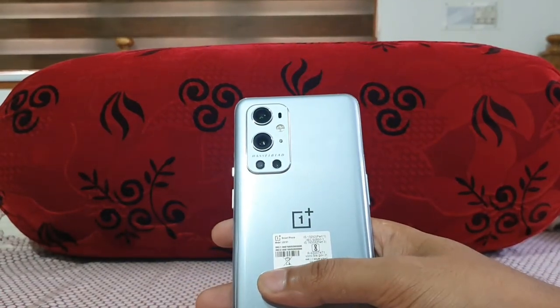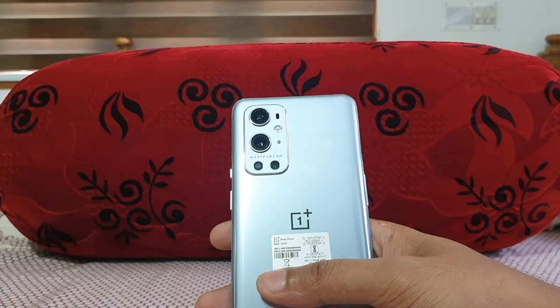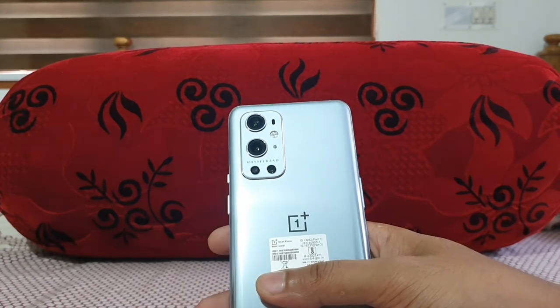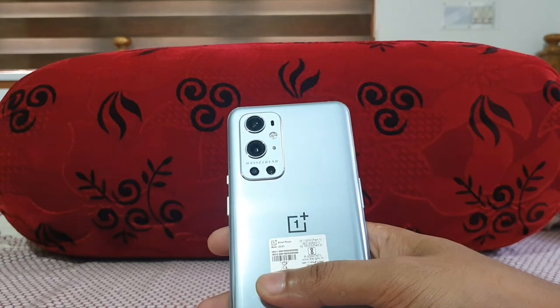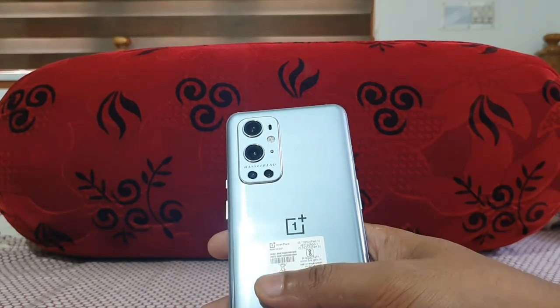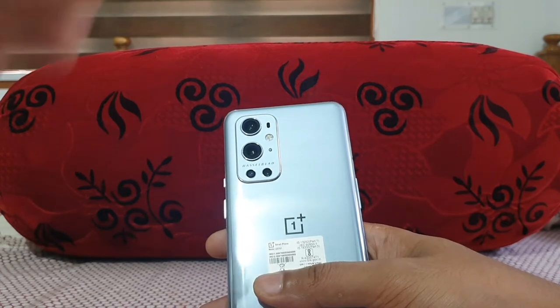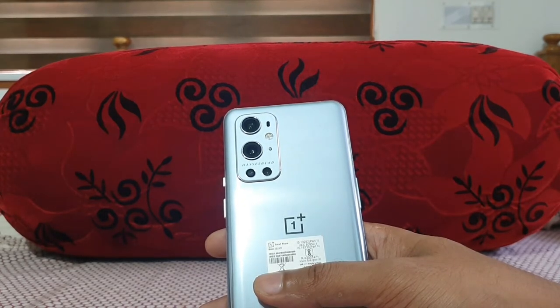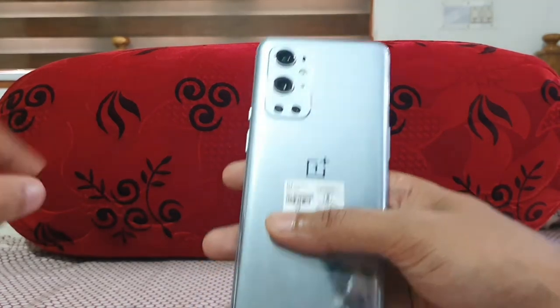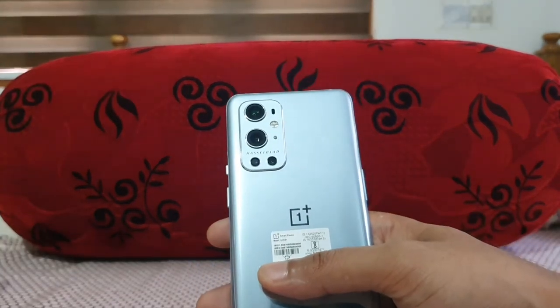Now the big thing is the Hasselblad camera collaboration. Hasselblad is a three-year partnership between OnePlus and Hasselblad. In my opinion, the color calibration is done better, but if you compare previous OnePlus phones — the 8 series and everything — the camera was just average, near flagship level. This time it has entered the flagship category, but it's still not quite comparable to the S21 Ultra.